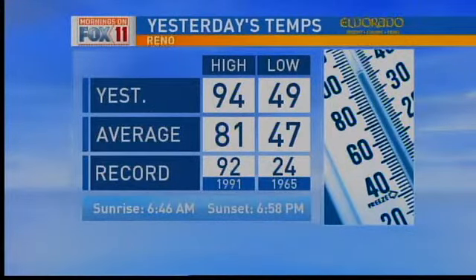Thank you both for that. We have a new record high as of yesterday in Reno Sparks — 94 is the new high, 92 was the old record. We're going for a record again today; we'll talk numbers coming up. We'll see you next time, thank you.